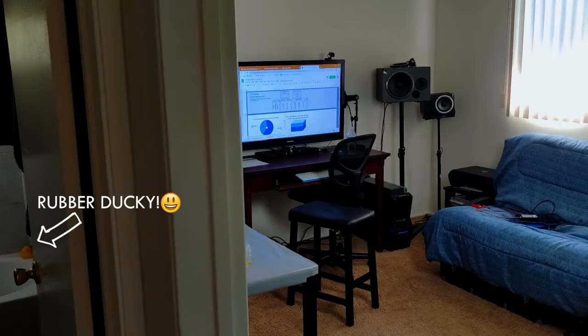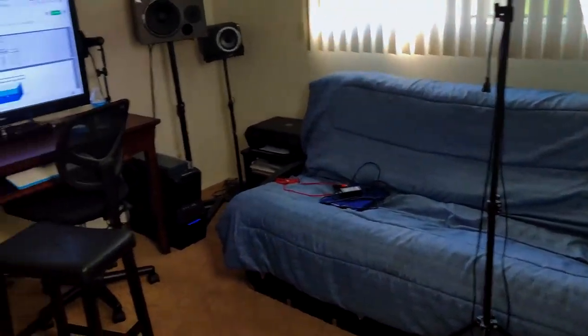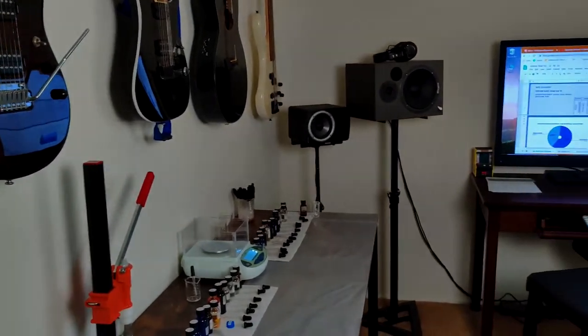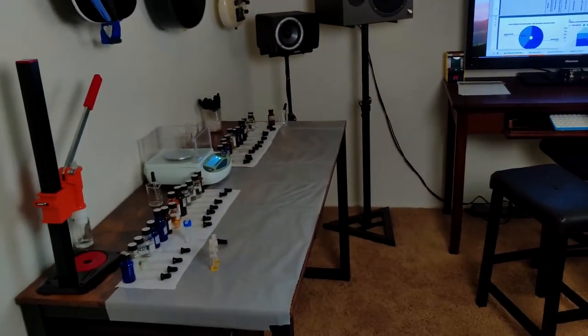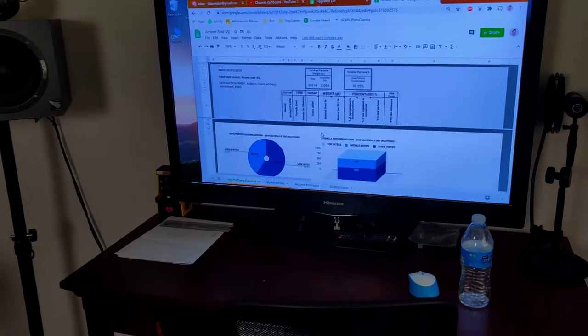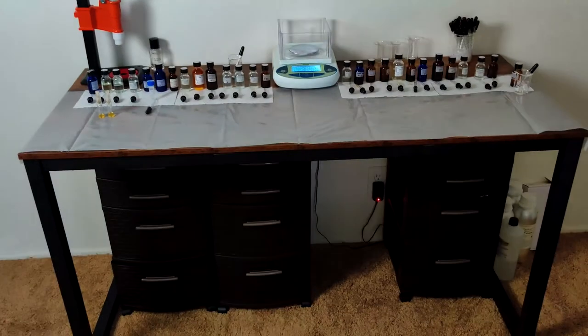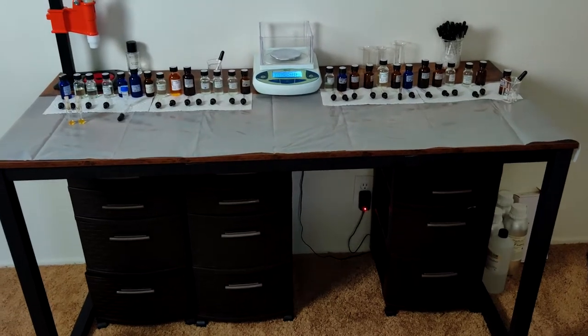Everybody wants to see where I dabble in my perfumery, and I do it in this spare bedroom. There's a bunch of musical equipment in here because I used to be into music, and that's been overtaken by perfumery obviously. I've got my little computer workstation with a big TV for a monitor, because sometimes you just want to see things clearly without squinting. And this is where I do it.